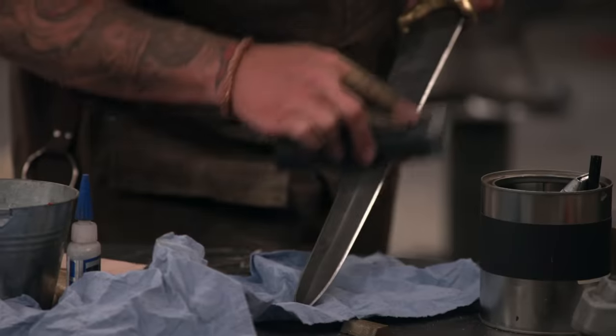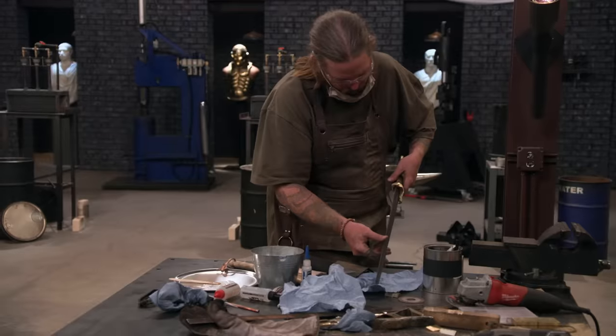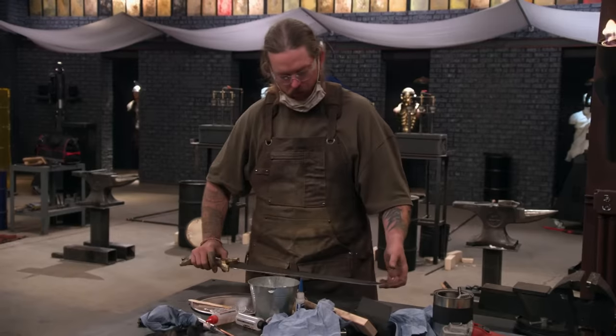Five, four, three, two, one. Bladesmiths, put down your tools. This round is over.